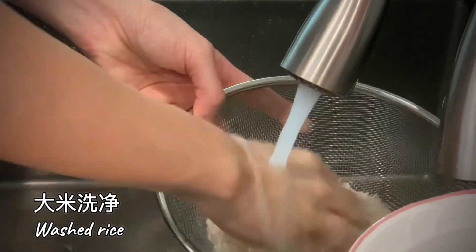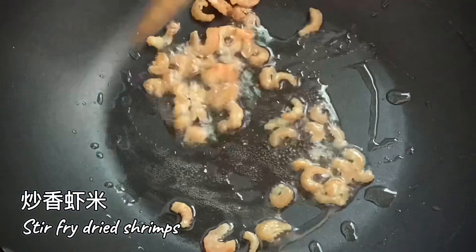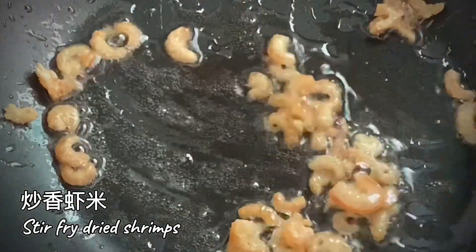Wash rice, drain and set aside. Stir fry dried shrimp with chopped garlic until aromatic.